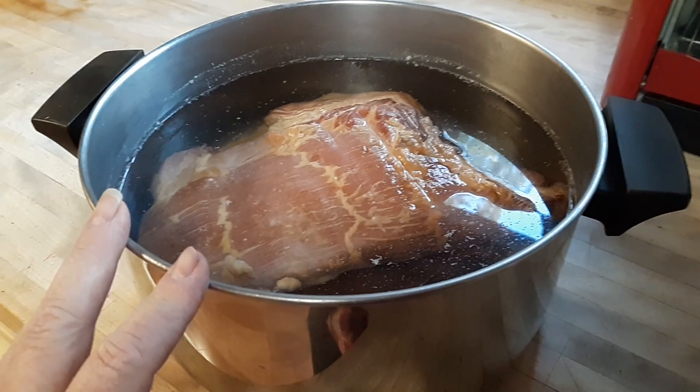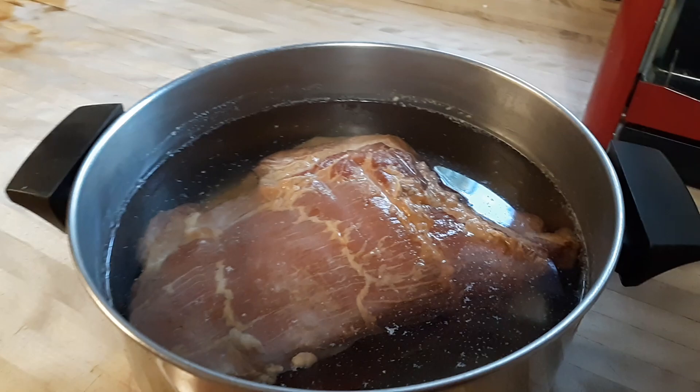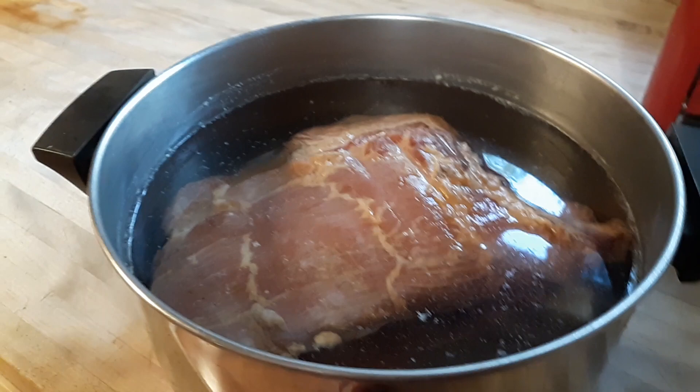Either way, you can still use this little trick. You take your bacon and put it in cold water — don't put it in there more than two hours. You want to taste it within two hours.